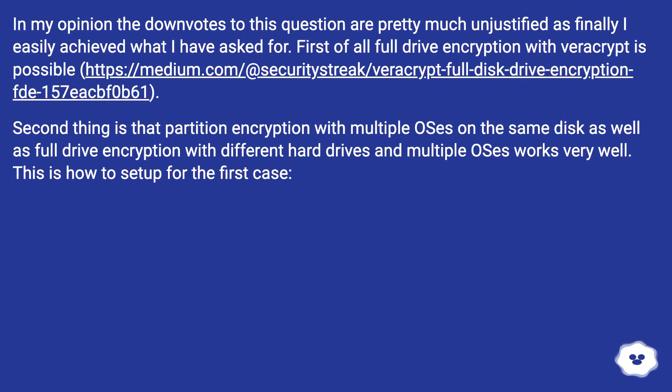In my opinion, the downvotes to this question are pretty much unjustified, as I easily achieved what I asked for. First of all, full drive encryption with VeraCrypt is possible. Second, partition encryption with multiple OSes on the same disk, as well as full drive encryption with different hard drives and multiple OSes, works very well.